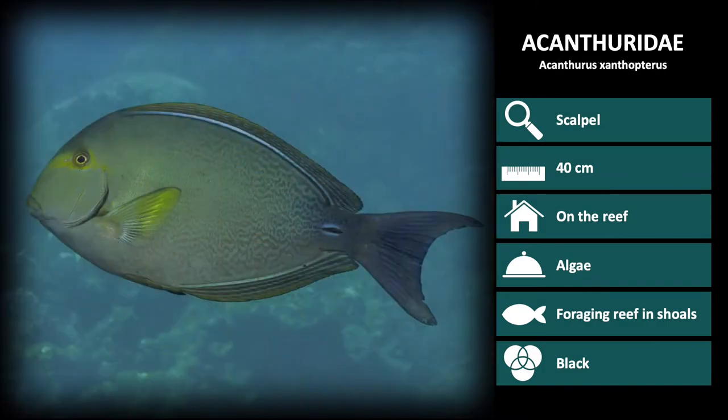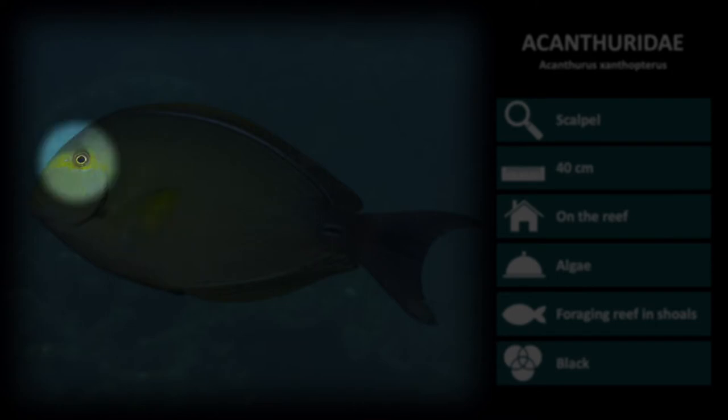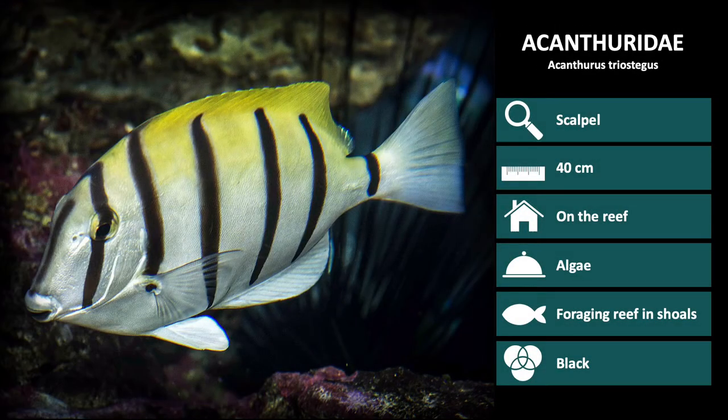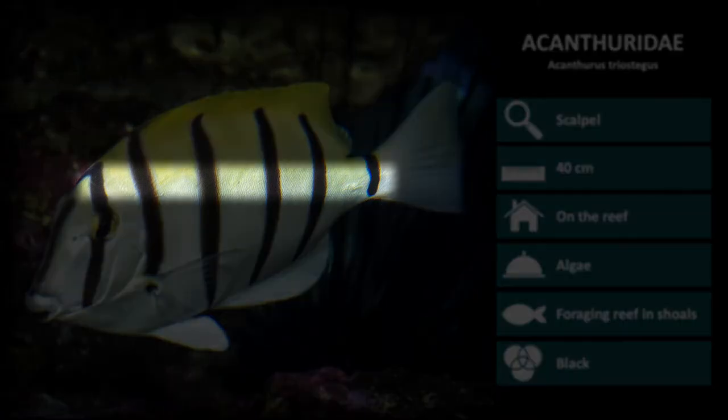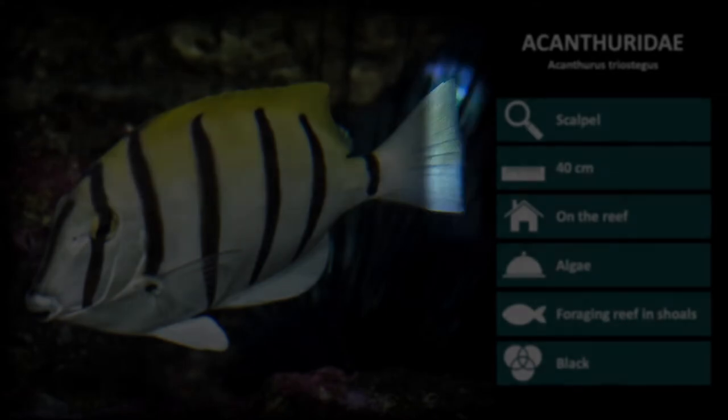Next is Acanthurus xanthopterus. These are a dark olive color with a mottled dark pattern and bright yellow pectoral fins. These also have a yellow band over the eyes and a curved tail fin. The next species is Acanthurus triostegus. These are yellow and white with six thin and vertical dark bars down the length of the body. Notice the tail fin is straight.